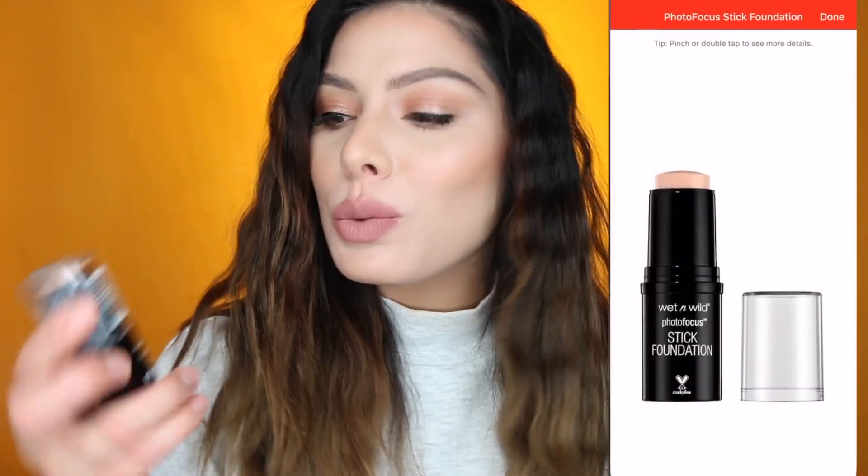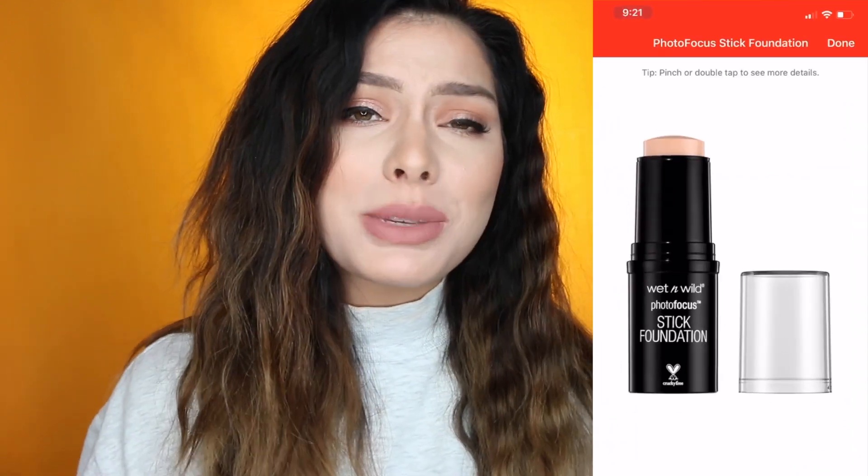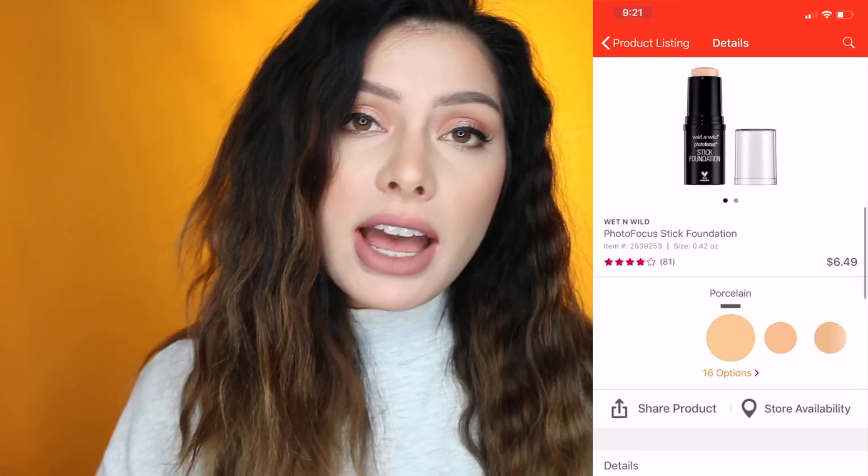We are filming today a foundation review. Hi guys, welcome back to my channel. For those that are new here, my name is Misa. Today we are going to be doing a little wear test on the Wet n Wild Photo Stick Foundation. This claims to be semi-matte, wearable from sun up to sun down, with a blurring effect. We're gonna see how it goes.